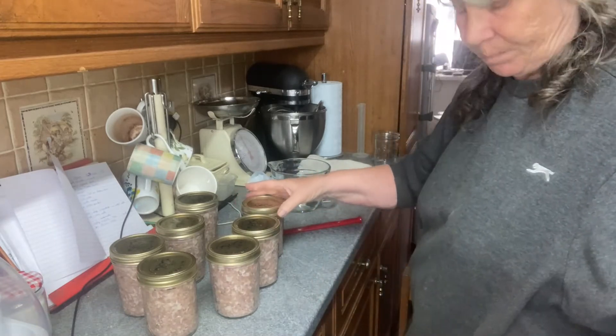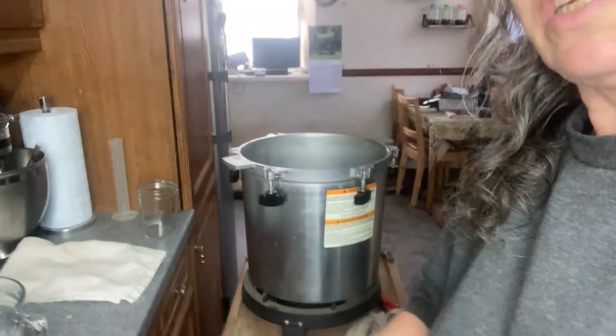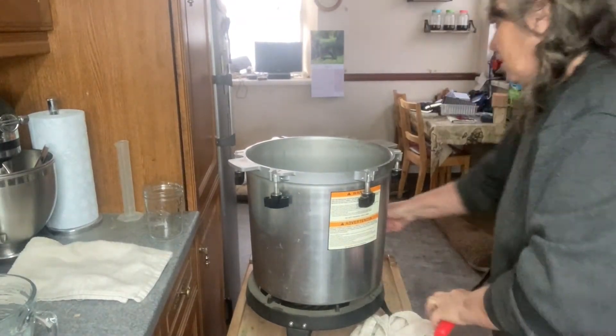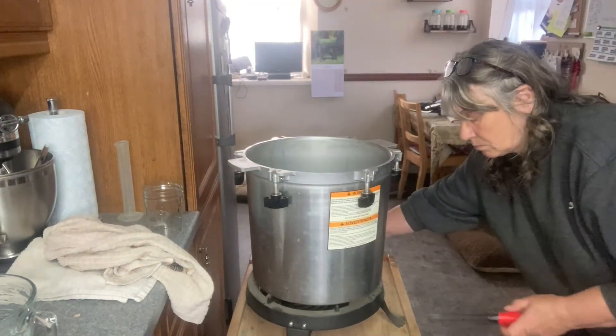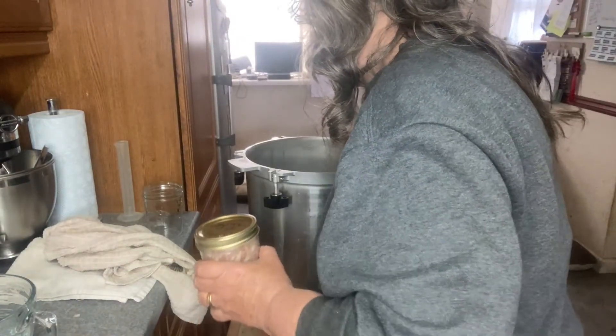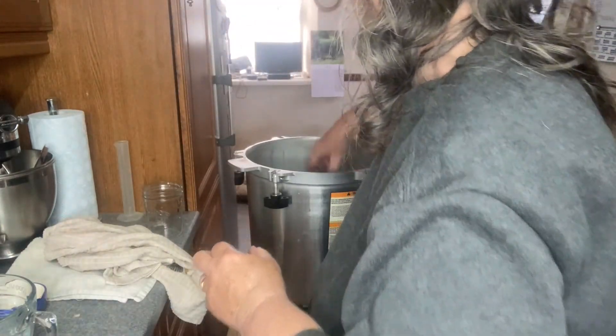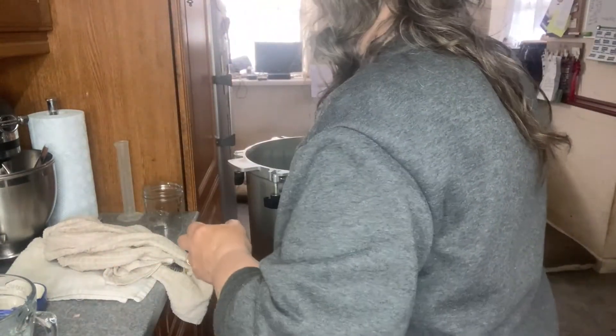Now it's into the canner. I've got a dog lying at my feet hoping to catch crumbs. I'm going to turn the gas on. I've got my water in, and the white vinegar that's left is going to go into the water as well — it stops the jars going cloudy. Getting them all in, in one layer. That's them all in, gas is on.